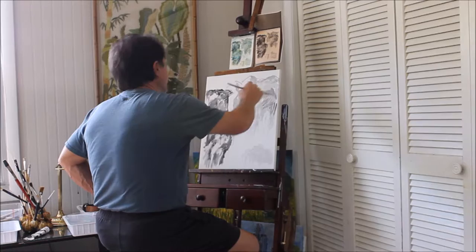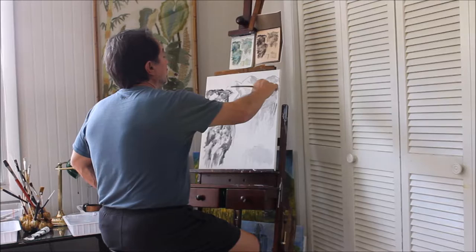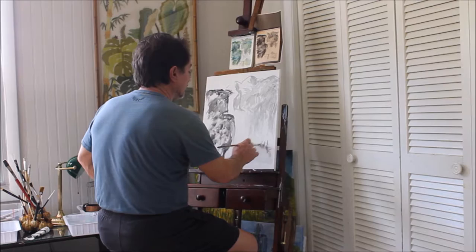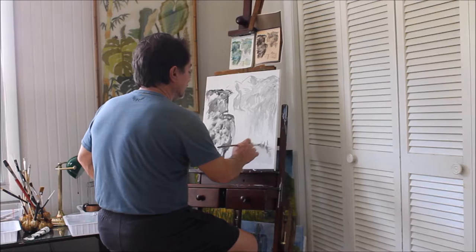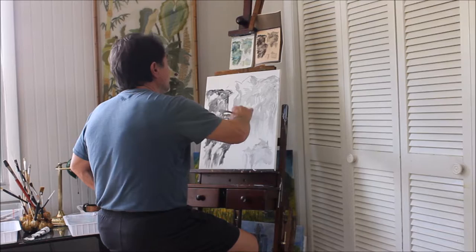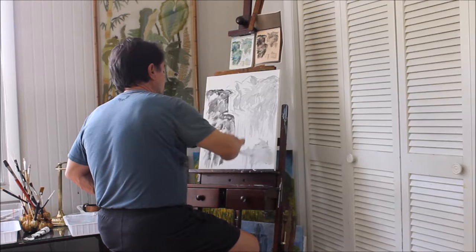Now there are some darker areas up in here. This will look pretty abstract to begin with. I'm just roughing in some masses, that's how I'm approaching it. Just roughing in some different shadows, and later it'll come together. Hopefully. The water comes down, then it comes over this way. It came down first, took a jog here, then moved over here.